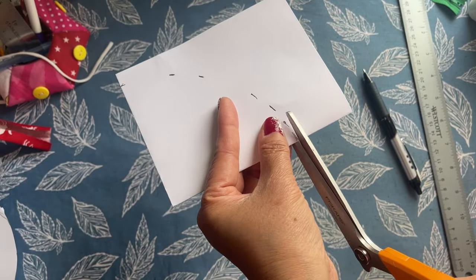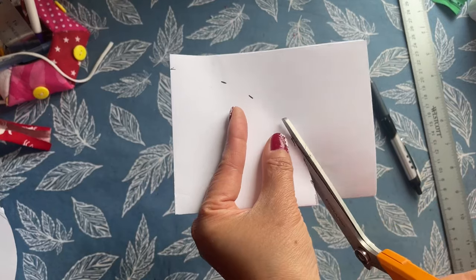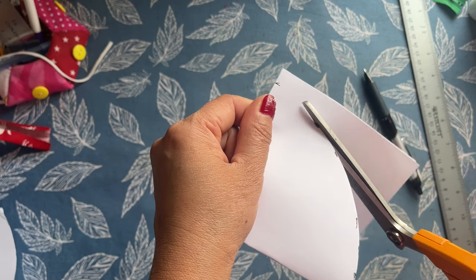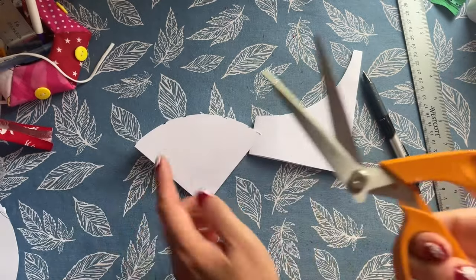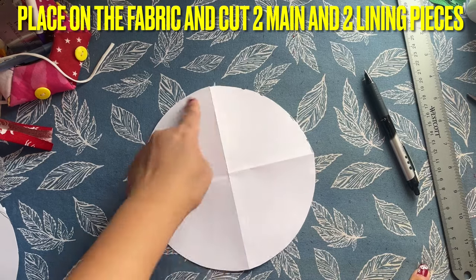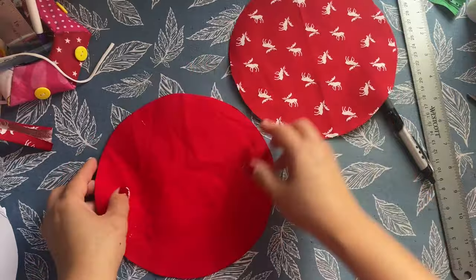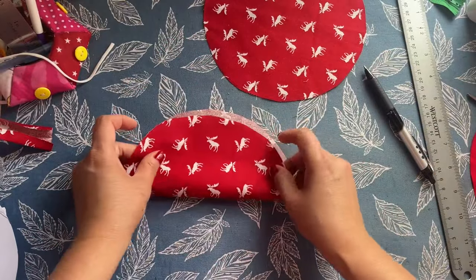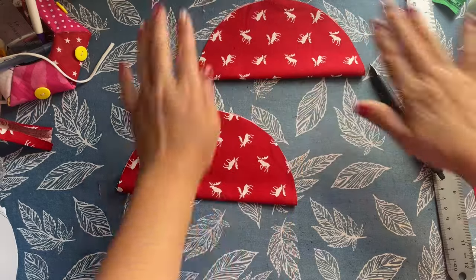I have two of these. I cut the paper and then I cut the fabric. I got this fabric on sale at Walmart — super cheap. You're going to place the circle on the fabric and cut two main pieces and two lining pieces, so four total. I cut out two already. Two for the front and two for the lining. Leave the lining as is, but take the main fabric, fold it in half, and iron it.